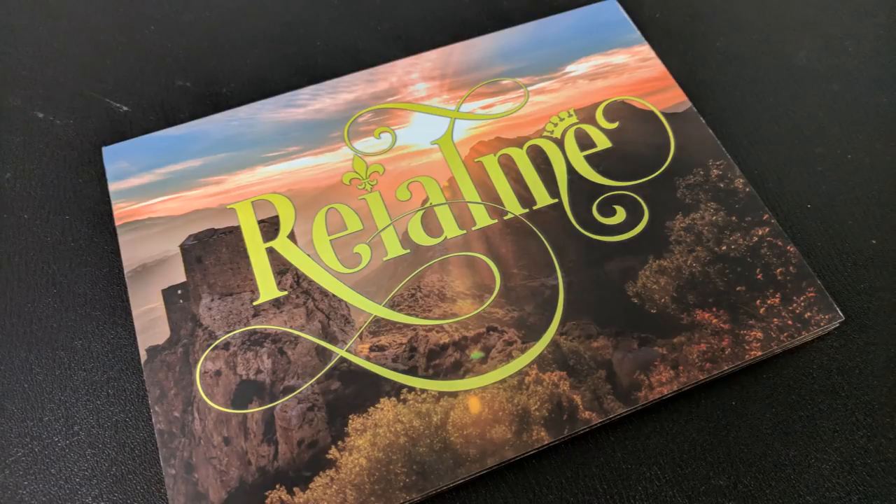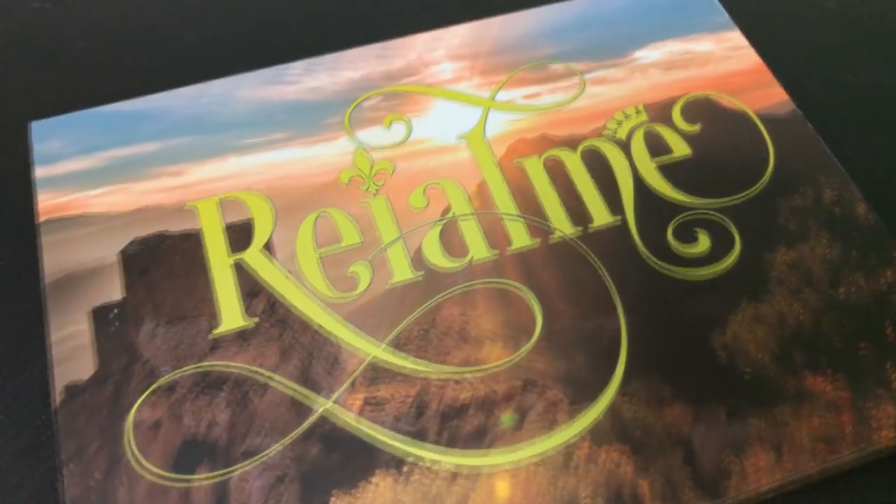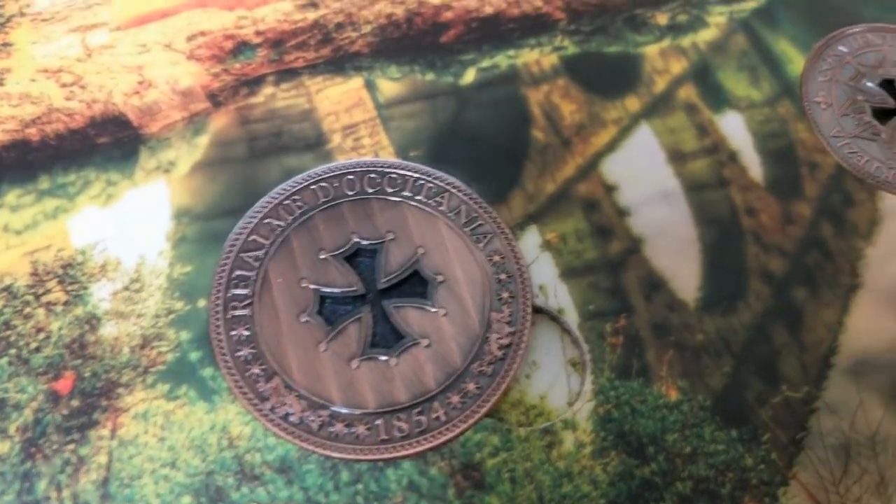A couple of questions we always ask in our magic reviews: what's in the box? You're getting a cardstock — a really thick, gold-edged cardstock folder. The top flap of the folder has the password and login.